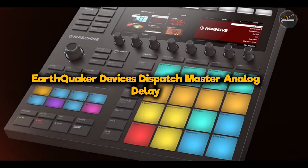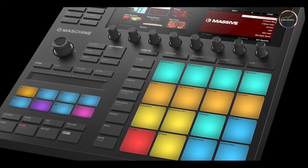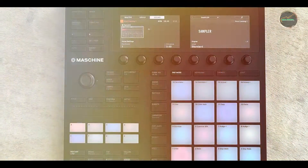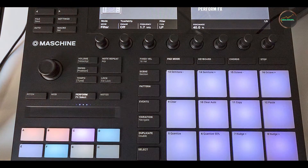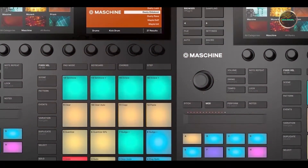Taking our fourth spot is the Earthquaker Devices Dispatch Master Analog Delay. The Dispatch Master is a unique pedal that combines delay and reverb in one unit, offering ambient musicians a versatile tool for creating expansive soundscapes. Known for its lush, atmospheric effects, the Dispatch Master is designed for those who value creativity and sonic experimentation.